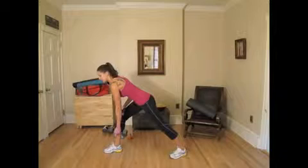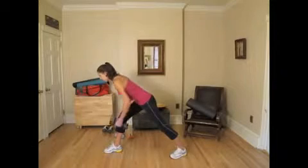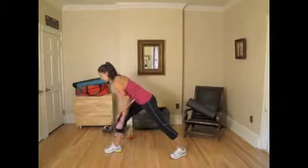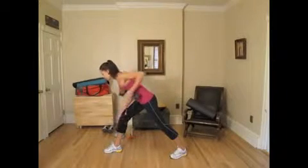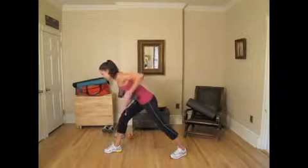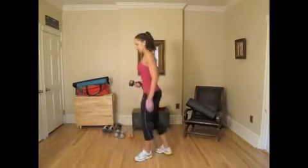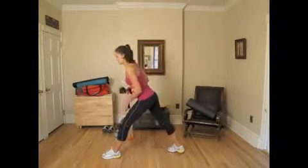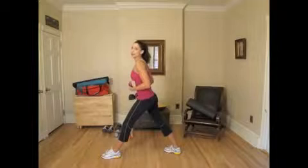I'm going to do this for a count of twelve to fifteen — one through fifteen. Now for the other side. Remember to keep nice controlled movements — no jerking and don't move too fast. I also like to contract my abs while I'm doing these exercises, and that helps me build my core at the same time. Counting again one through fifteen.